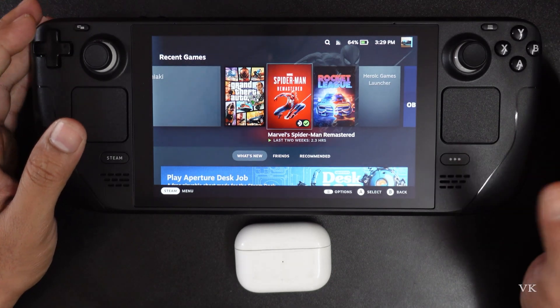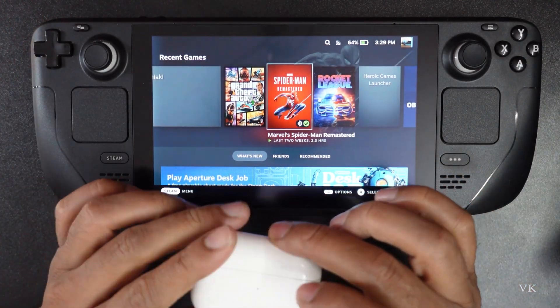Hello guys, in this video I am just going to explain how to connect your AirPods to your Steam Deck.